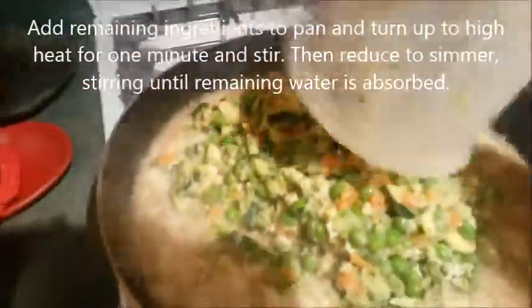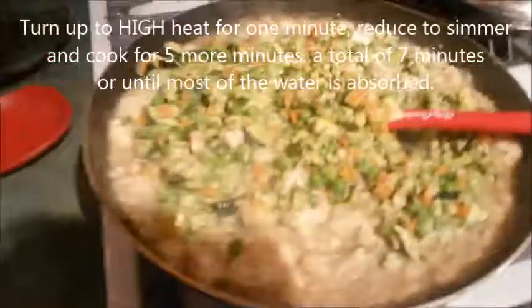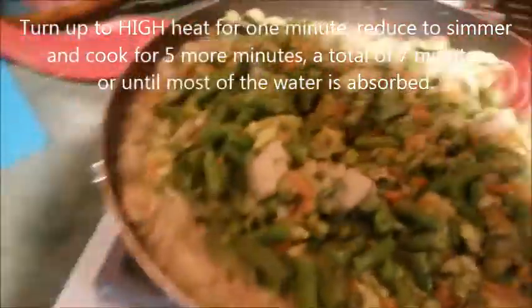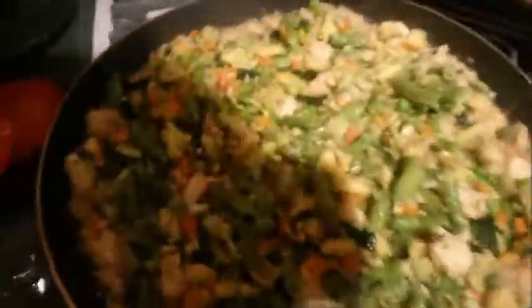Let it go for one minute. After a minute goes by, we've got it sizzling, and then we're going to add the rest of the ingredients. Get that all stirred in and then cover.